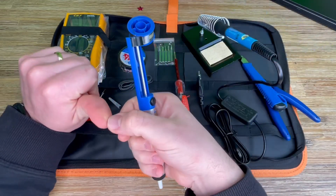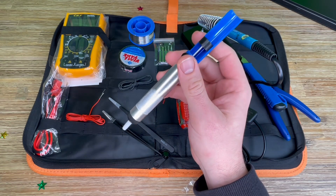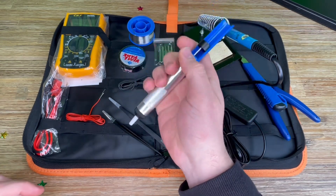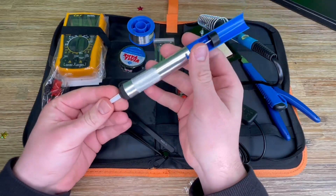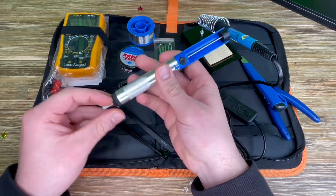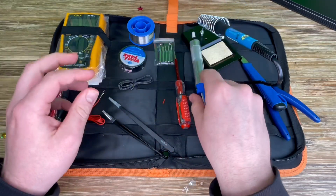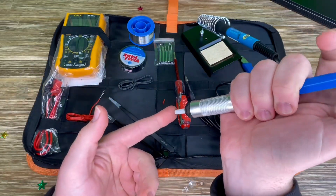The iron heats up fast, so please select a suitable temperature. Working for long hours at high temperature may shorten its lifespan, and do not allow the iron to idle at operating temperature for extended periods — this could burn the soldering iron and other things. Take a rest after every 10 minutes, which is good for your eyes as well as for the soldering iron.